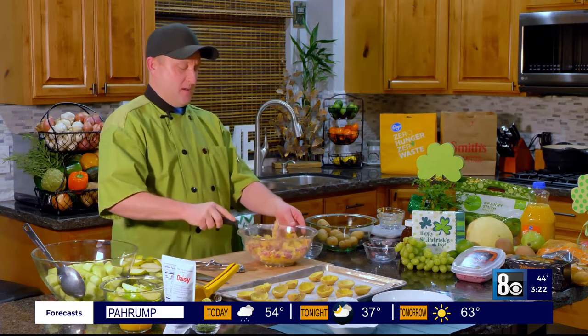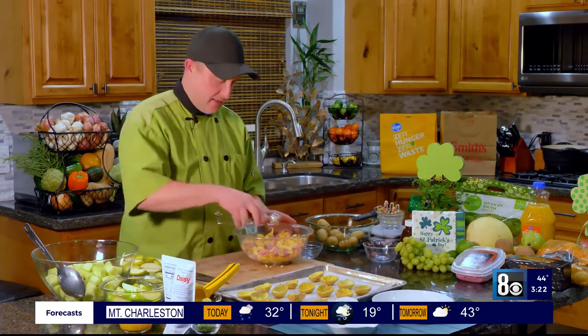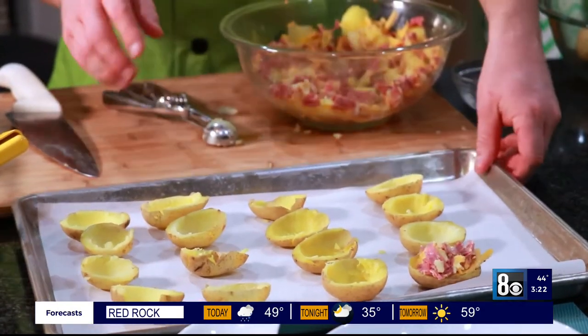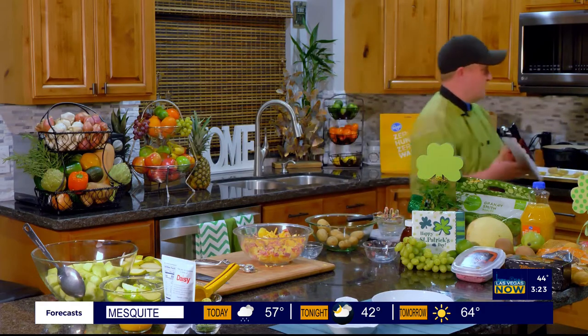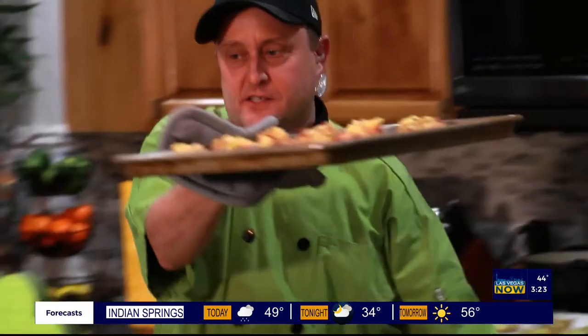We're going to throw this back in the oven, so don't worry if the cheese doesn't melt or the butter doesn't completely get into it. All we're going to do is take that mixture and put it right back into our little potatoes, just like so. My oven's at 400 degrees. Check it out — they look fantastic and they're done. They're melty and they look so good.